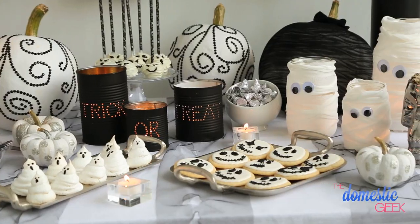Today, I am super excited to celebrate one of my very favorite holidays, Halloween, with three spooky treats.